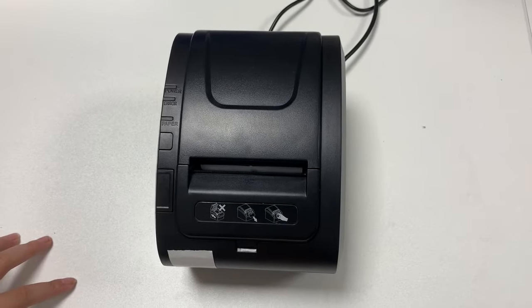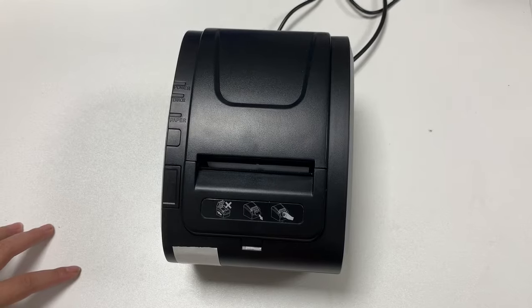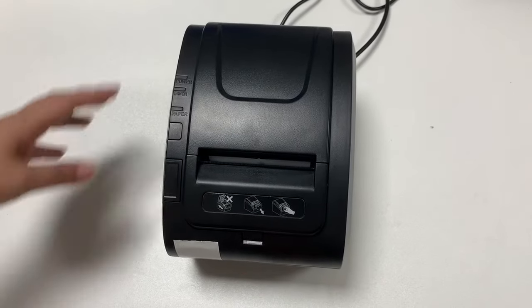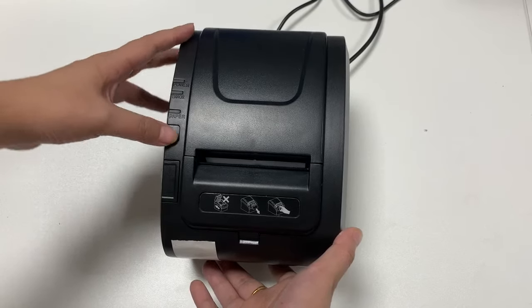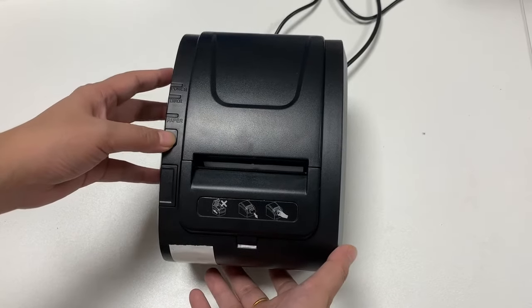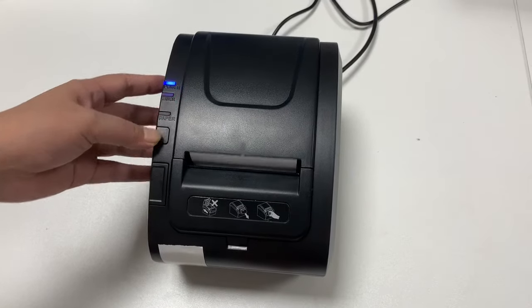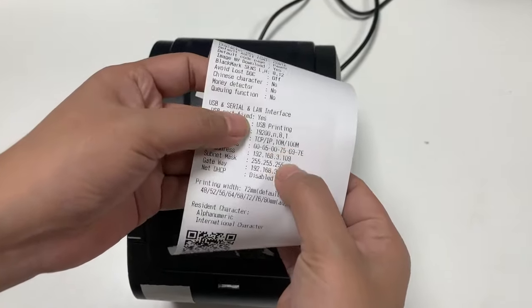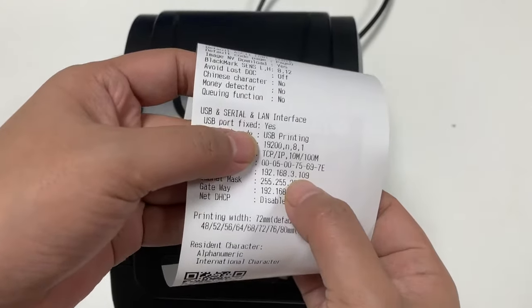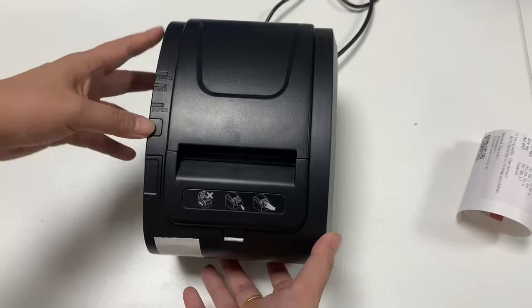There will be three steps to set the printer into factory default. The first step is to print the self-test paper to check the original IP address. First, you need to press the feed button and turn on the printer power. Here is the original IP address.